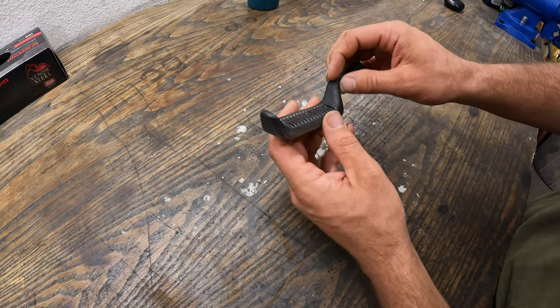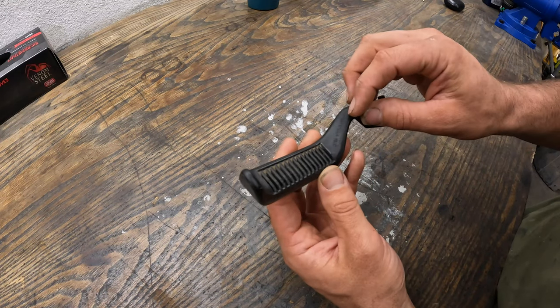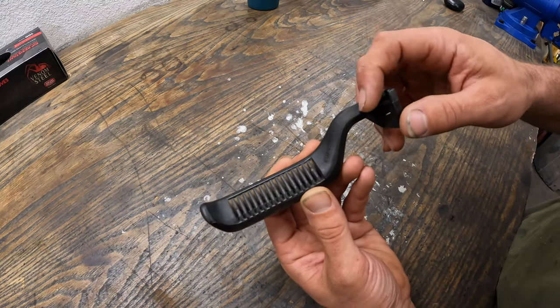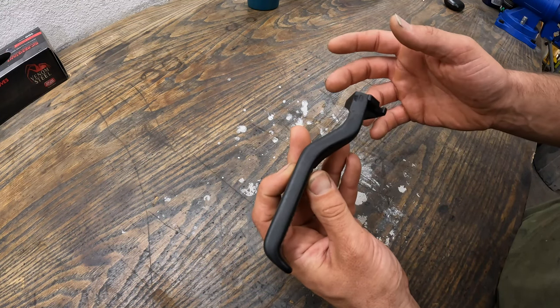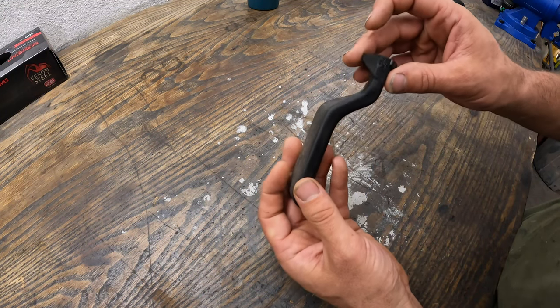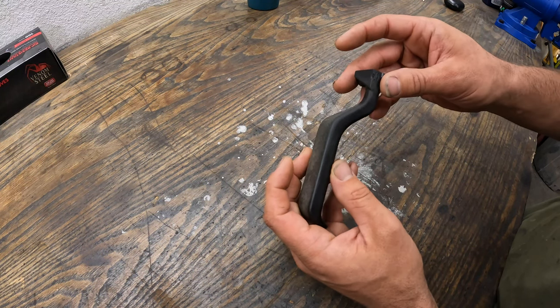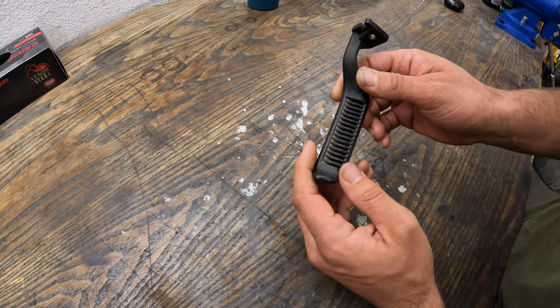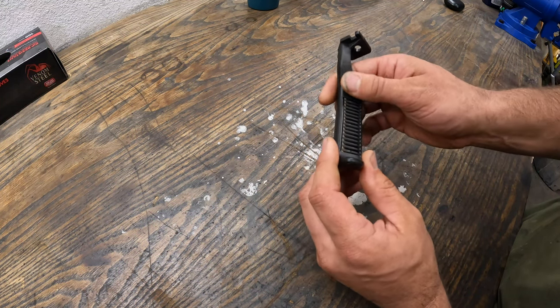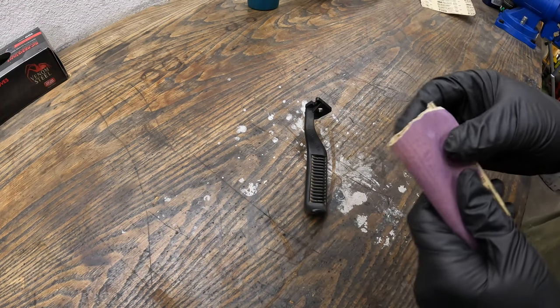One of the first things I'm going to do is clean the part because you can see that we have dirt inside of here. And then I don't really care about these numbers or letters or the Ford emblem — that'll be really hard to replicate coming out of a mold anyway. So the first thing I'm going to do is give this thing a good sand, probably with a 320 grit sandpaper.